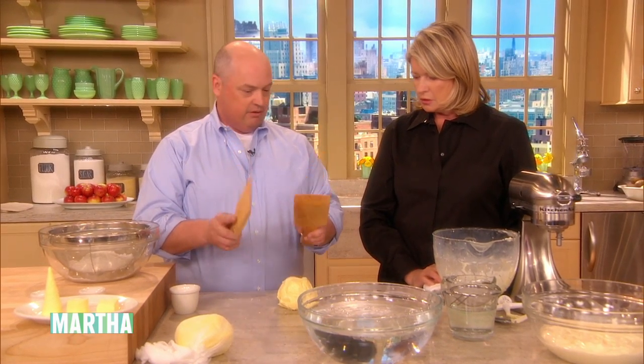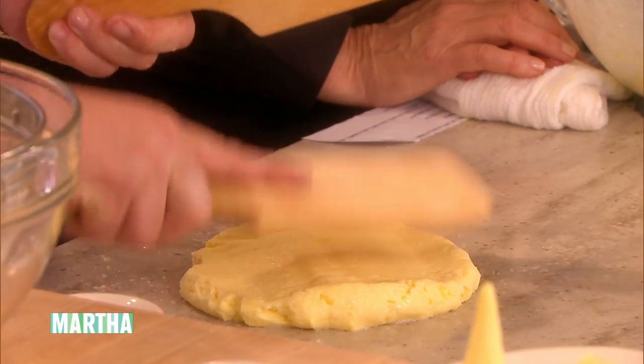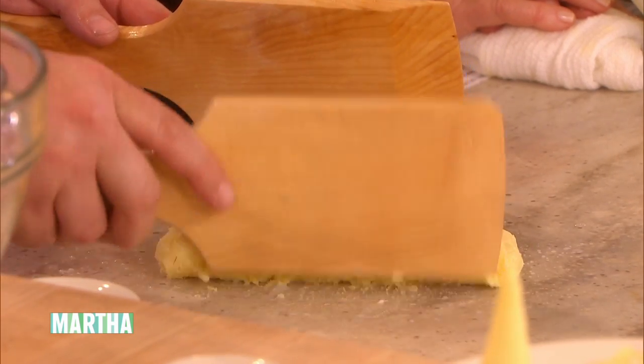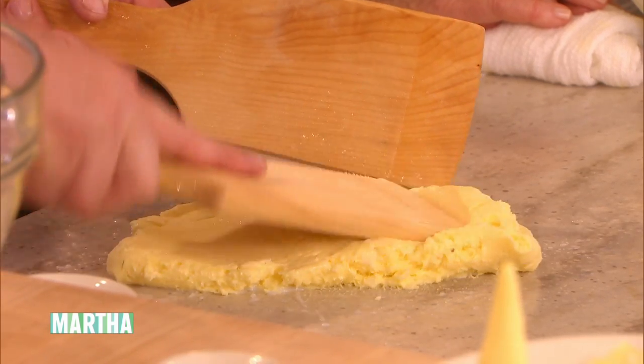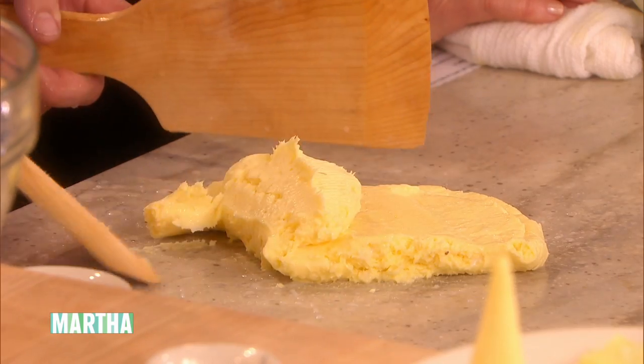We have our butter hands here — they've been in ice water so they don't stick. They're cold, so the butter doesn't stick. Part of this is folding the butter; making the butter cry is the terminology. Get all the moisture out. You can see the little specks — call it the tears of the butter almost.